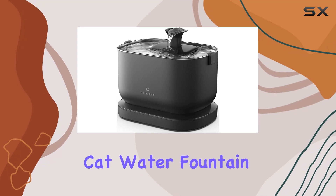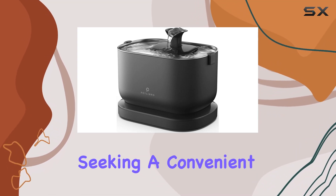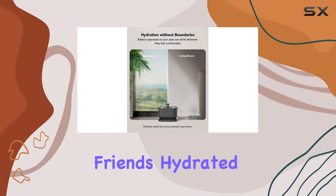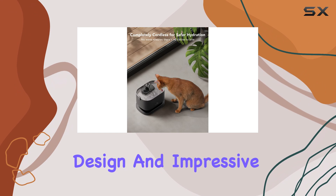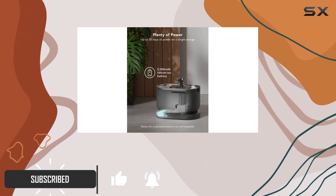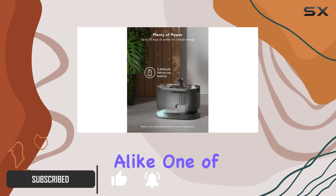The Petlibro Cat Water Fountain is a game-changer for pet owners seeking a convenient and innovative way to keep their furry friends hydrated. With its wireless design and impressive features, this fountain offers a fresh and clean water experience for cats and dogs alike.